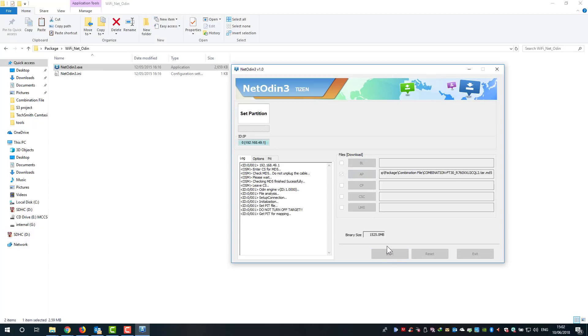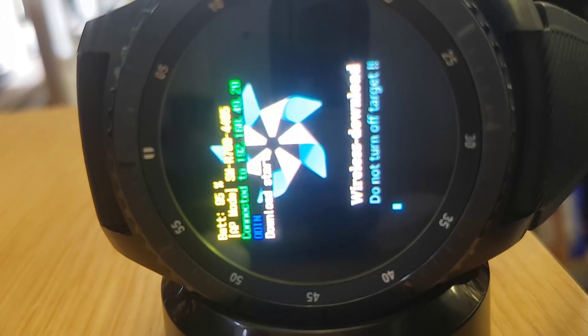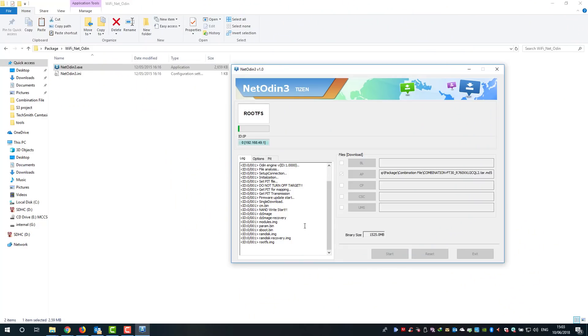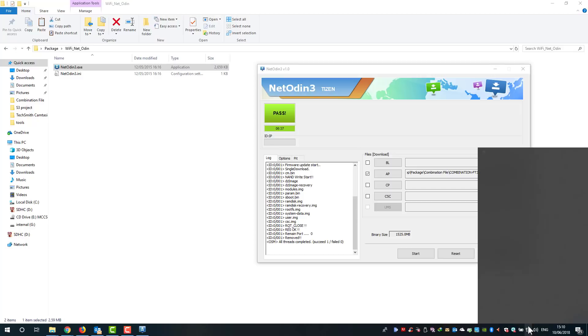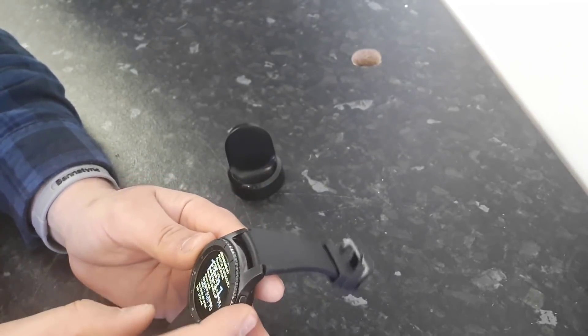Click Start and the procedure will begin. You can see on the watch that it has started flashing. We need to wait about one to two minutes. The reason it's slow is because the connection is wireless Wi-Fi rather than USB cable. When Odin says 'Pass', it means the watch has been flashed with the combination files successfully. The watch is now disconnected automatically.